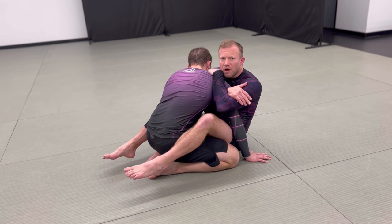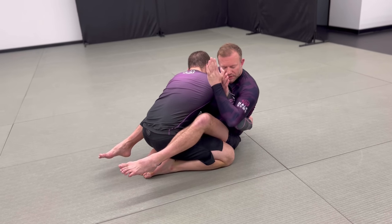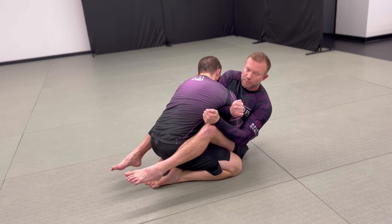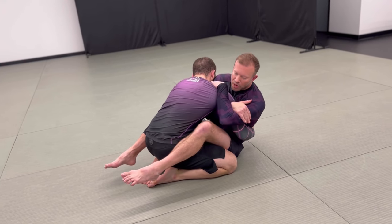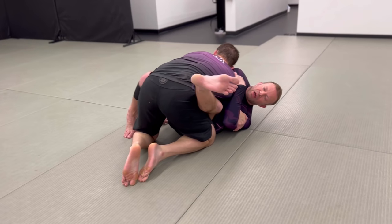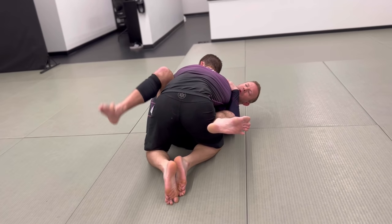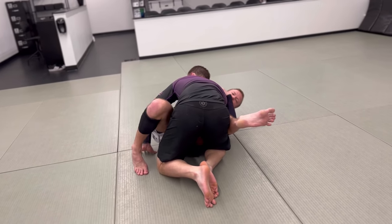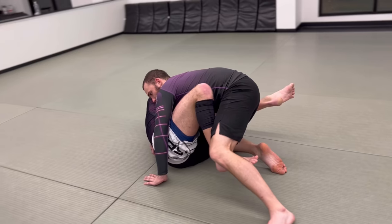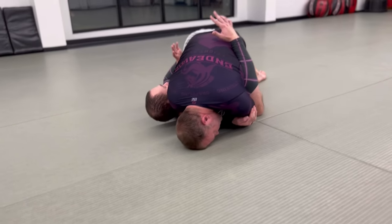Now, a few things can happen from here. If he wants to stay and just hug me in, what I'm going to do is use this to tuck down heavy on his lower tricep and hike up with my inside grip. From there I tuck, lift, and fall to the side. I'm bringing this leg down to sweep him — this could be a bridge, or if I get inside the leg I can make this into a butterfly-type sweep over this direction.